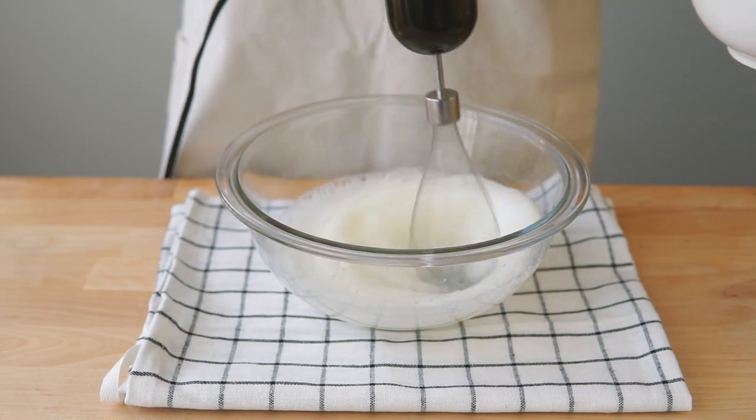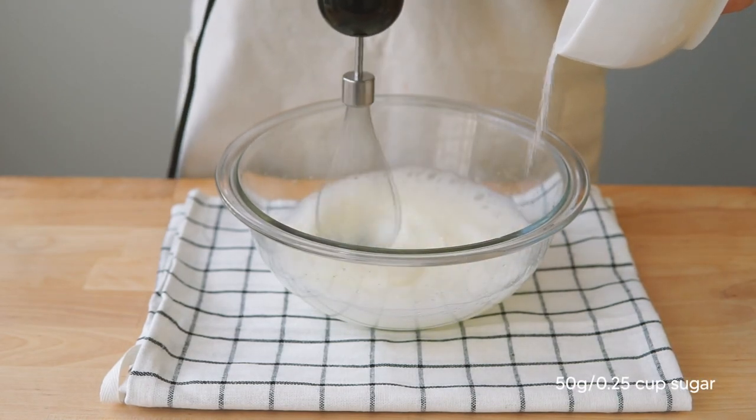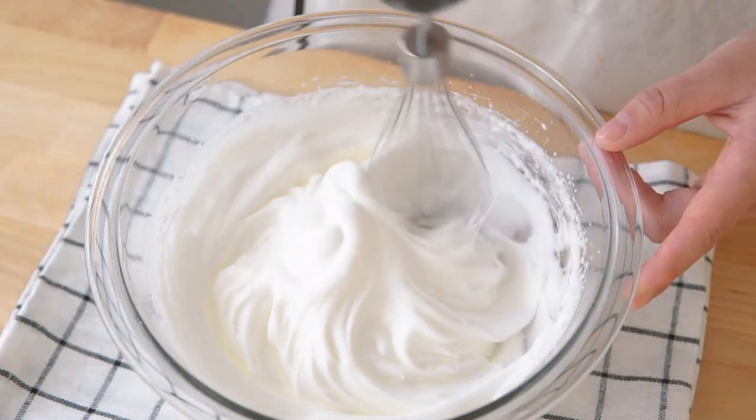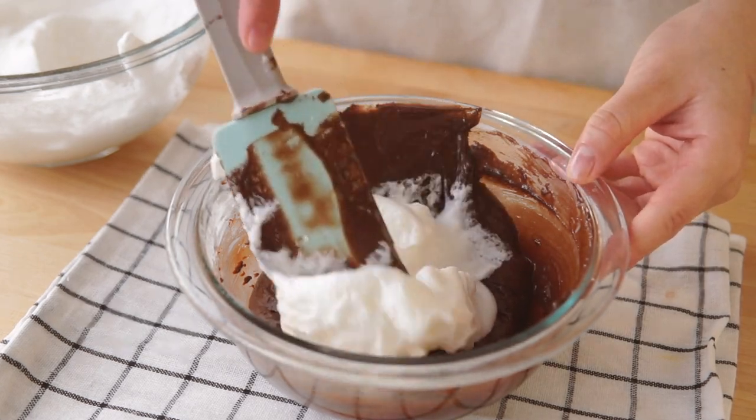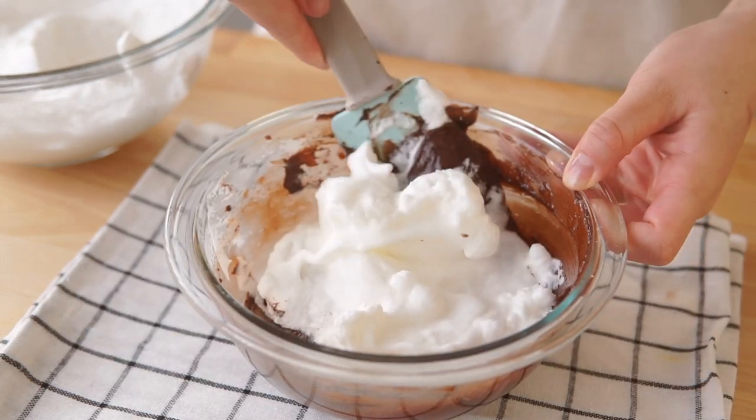Once your whites are frothy, gradually add in your 50 grams of sugar and whip until stiff peaks form. Then using what we call the one-third, two-third method in pastry, let's fold the meringue into the yolk mixture.